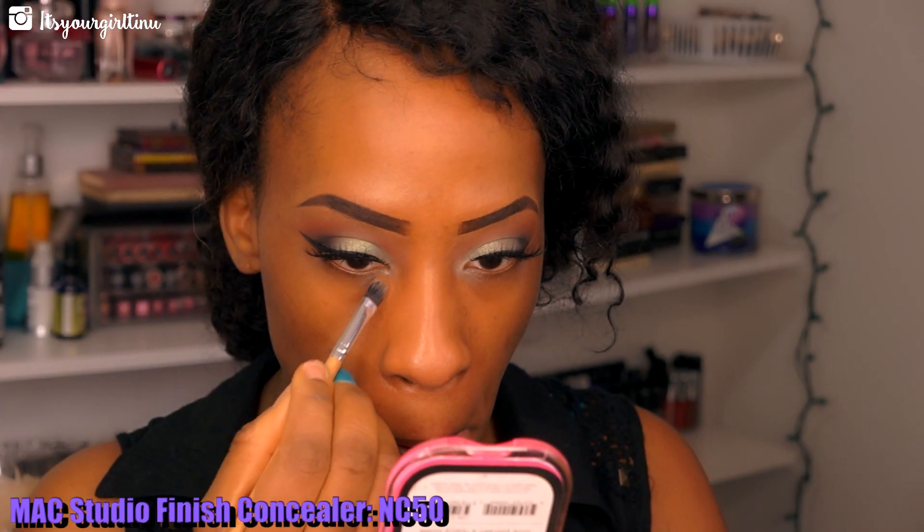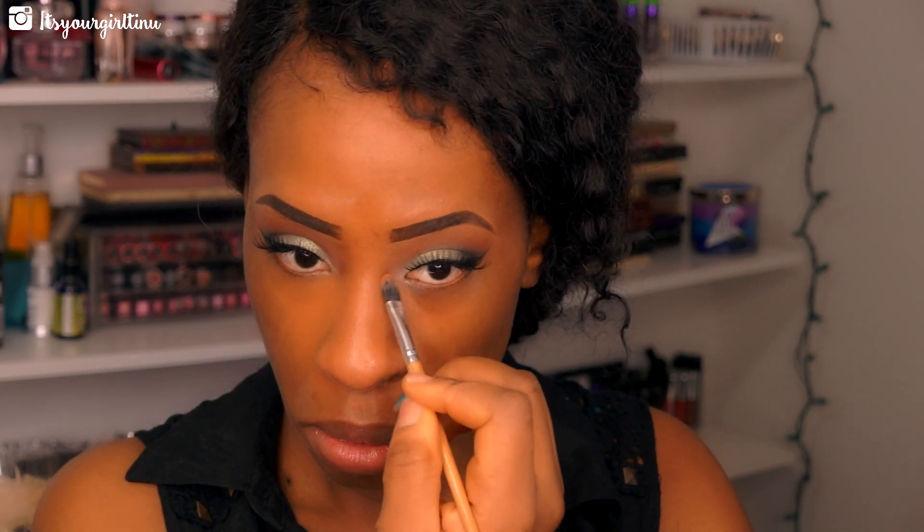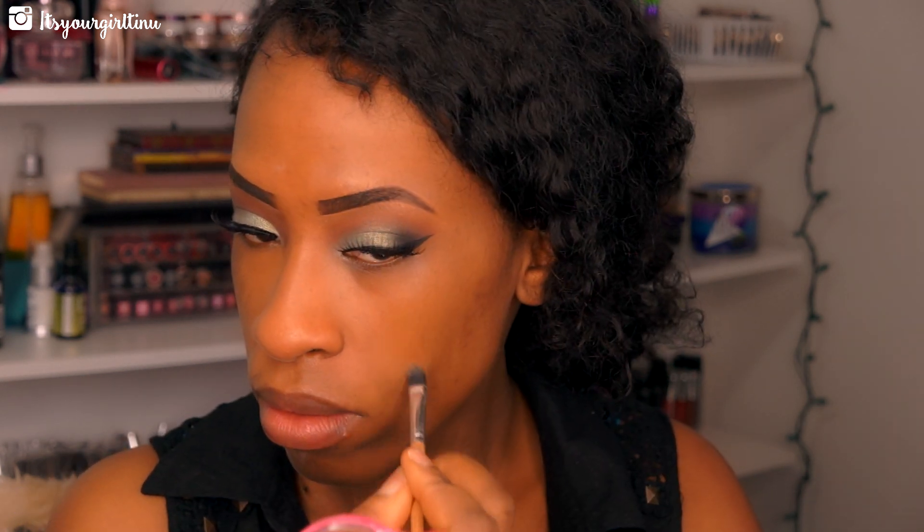I'm going to be applying MAC concealer — it's a Studio Fix Fluid concealer in NC50 — with a flat synthetic brush. We're going to be applying that on spots that I want to conceal on my face.